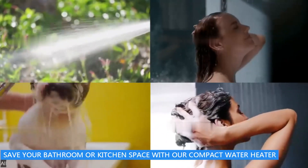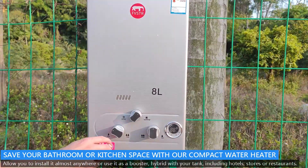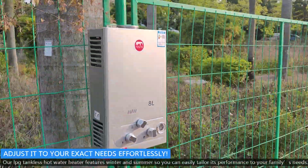Save your bathroom or kitchen space with our compact water heater. It allows you to install it almost anywhere, or use it as a booster. Adjust it to your exact needs effortlessly.